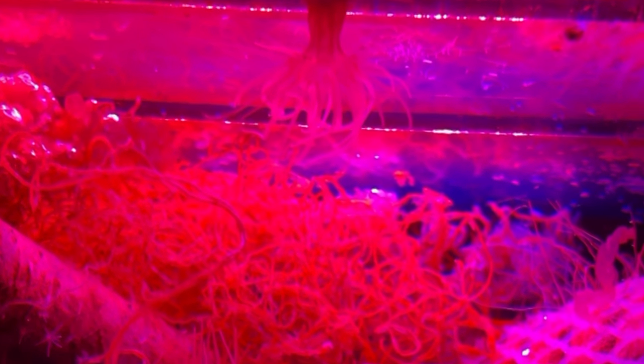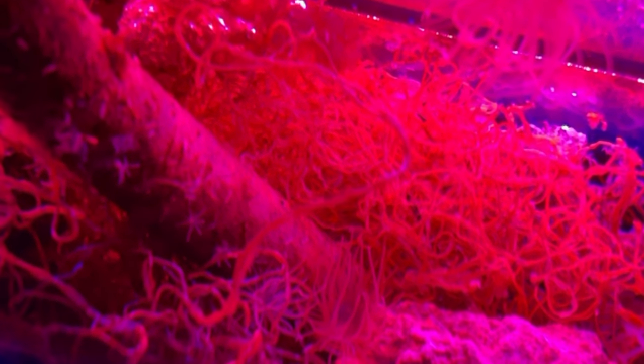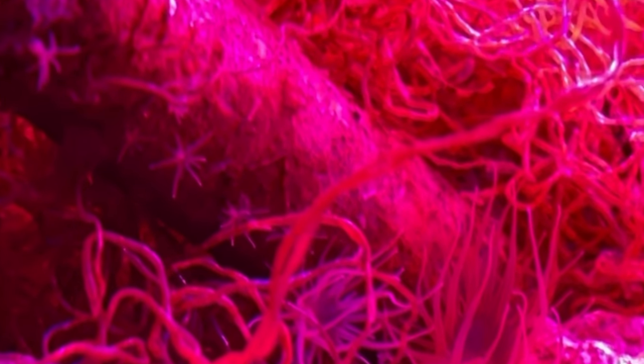I thought I got rid of my Aptasia, but I didn't — there's a bunch back here in the hang-on-back refugium. See right there. So I'm thinking about putting a berghia nudibranch back here. It's contained. There's a bunch of it back here. I think I could put like one berghia in there — look at that, they're deep — and let them just chow down.